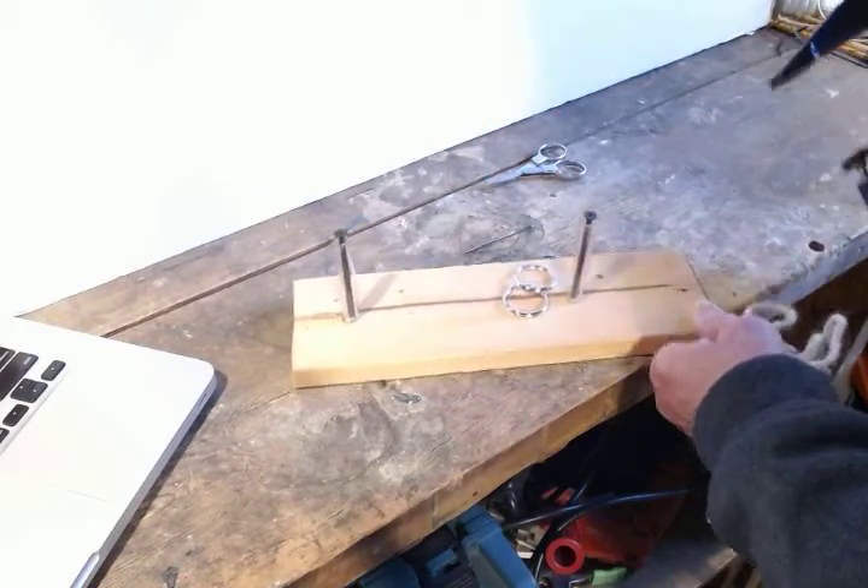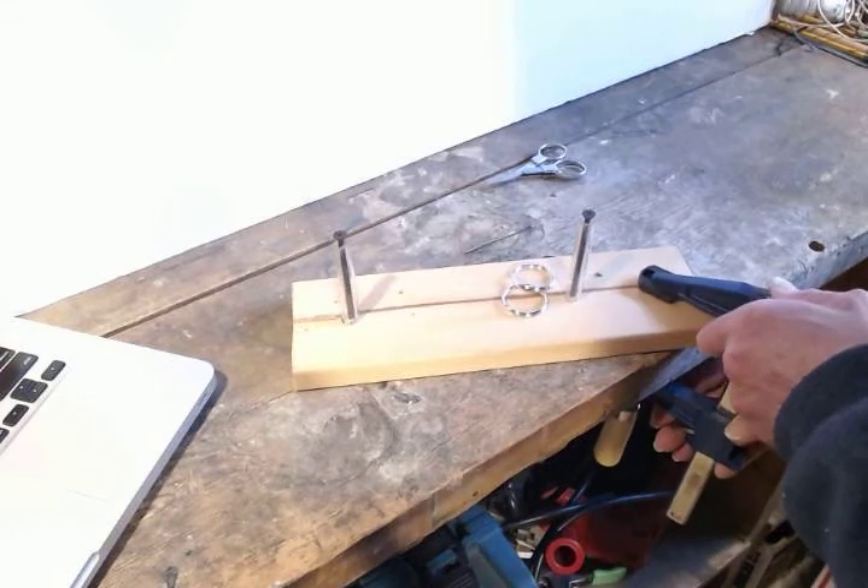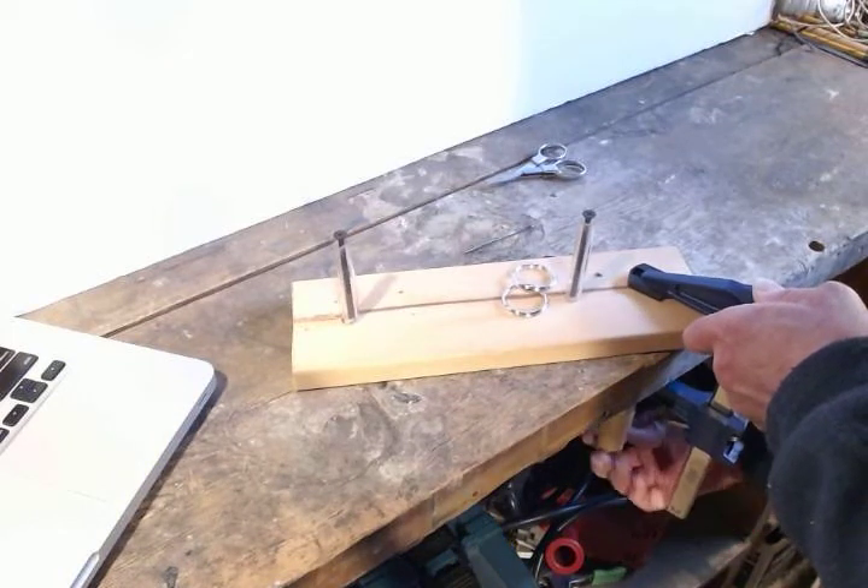Just to make this easier to work with, I'm going to clamp this to the workbench so it doesn't slide around.